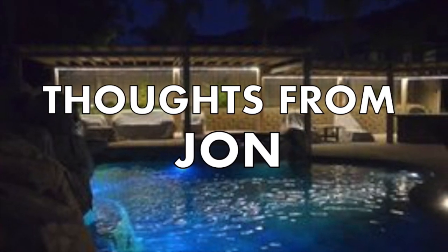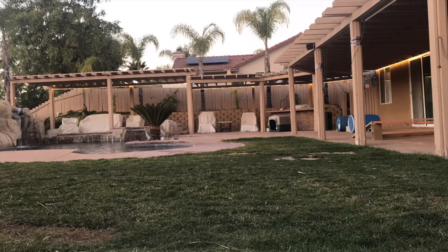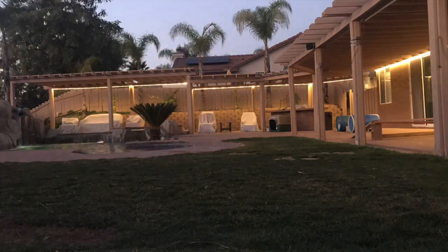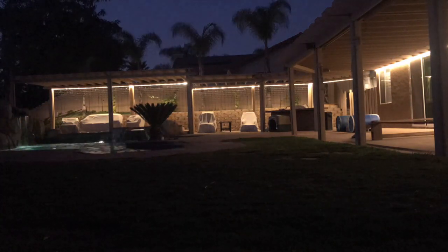Welcome back to another Thoughts from John. Today I want to give you a review on 146 feet of LED flat rope lights. I got these from 1000bulbs.com. They are on their website for $107, but if you call them they'll give you a discount. I got them out the door with tax for under $100.